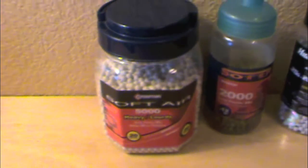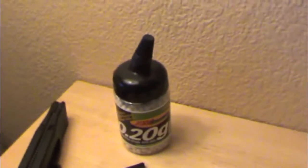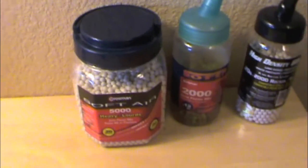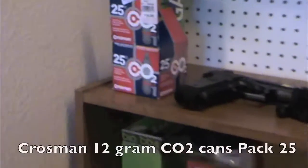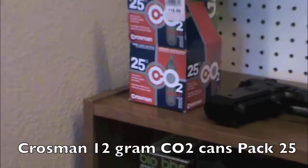With this gun you can use your Walmart BBs, your cheap ones. You can also use high quality ones for better flight and better accuracy — I did try that. I would recommend 0.2g BBs instead of 0.12g ones; that helps a lot. Just use Crosman CO2 cartridges and all that good stuff.